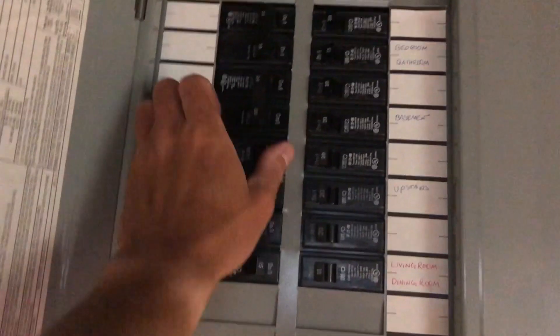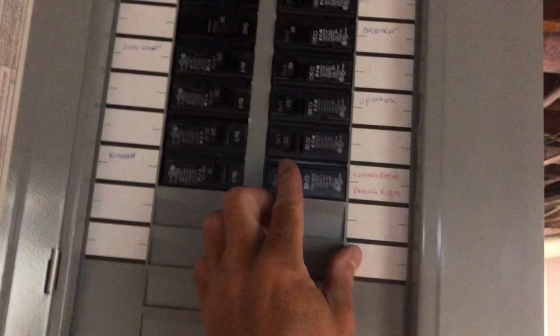In my case it was the air conditioner, so make sure before you start messing with anything, you turn off the breakers. I thought I had stuff turned off, turns out I didn't, and it tickled me. So make sure all the breakers are shut off before you start touching anything.